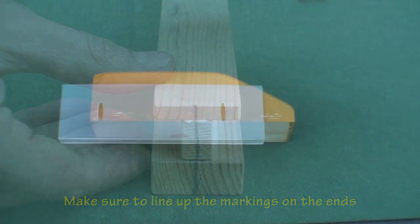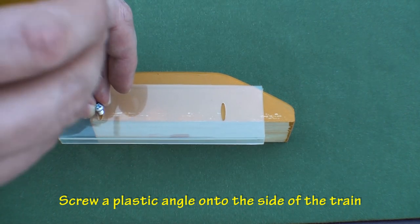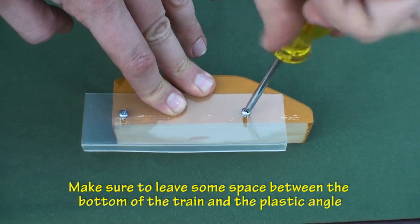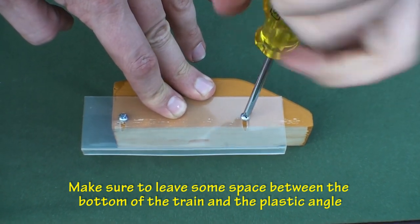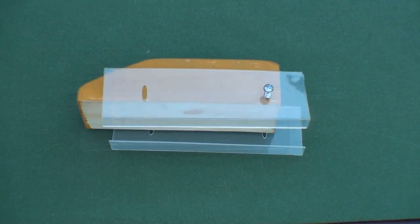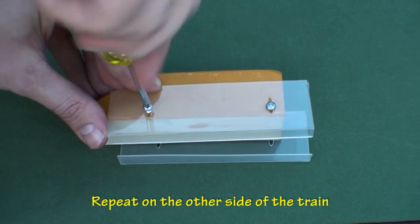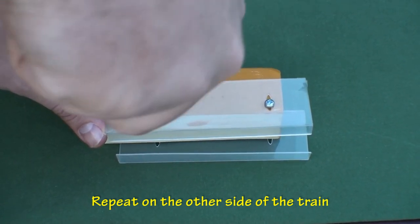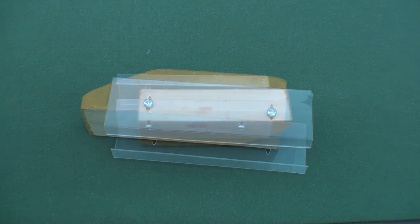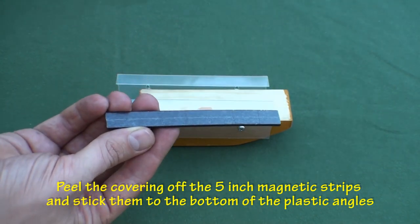Set the track aside and let the glue dry, and let's start the train. Place one of the plastic angles along the side of the train and screw it in. Make sure to leave about a half inch or more of space between the wood block and the bottom of the plastic angle. Now repeat on the other side of the train, leaving the same amount of space at the bottom. Take the five-inch magnetic strips, peel off the coverings, and stick them to the bottom of the plastic angles.